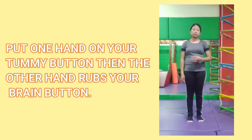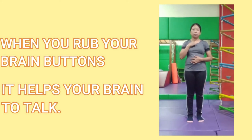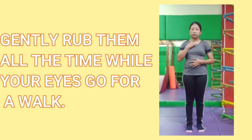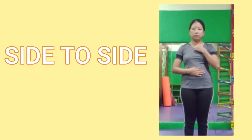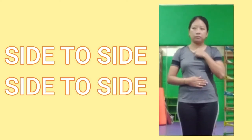Put one hand on your tummy button and the other hand rubs your brain buttons. When you rub your brain buttons it helps your brains to talk. Gently rub them all the time while your eyes go for a walk side to side, side to side.